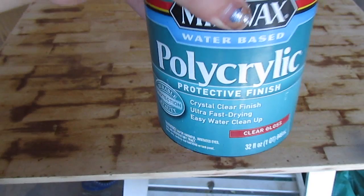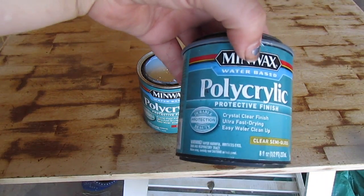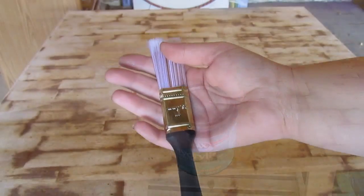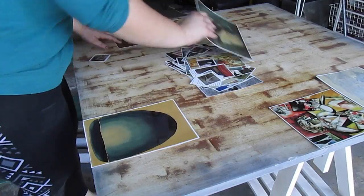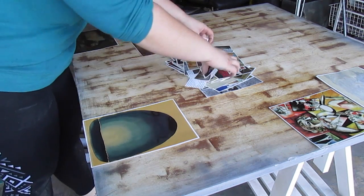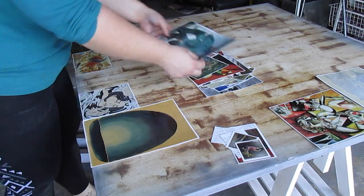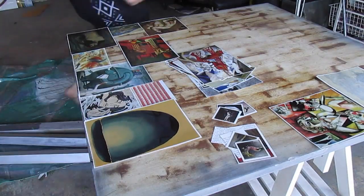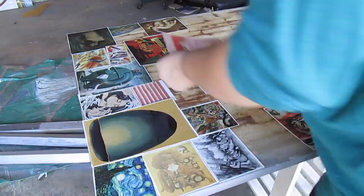You are going to need polycrylic or any type of glue adhesive substance — this is the one I most prefer — a brush, and you're also going to need photographs. I decided to get a bunch of painted artworks from all of my favorite artists. Then you're going to want to place them — placement is very important, so take your time.